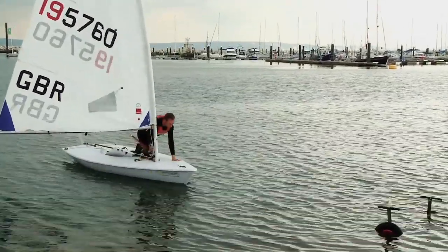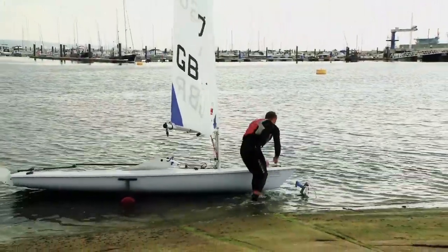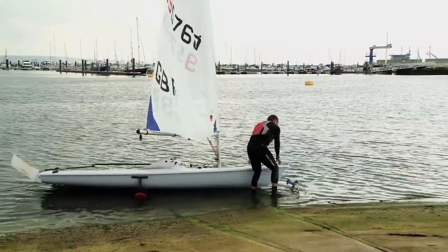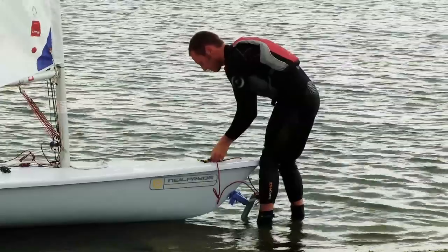You can then get out when the water is an appropriate depth. Make sure the boat is properly put on the trolley and that the front is securely tied down before you pull the boat up the slipway.